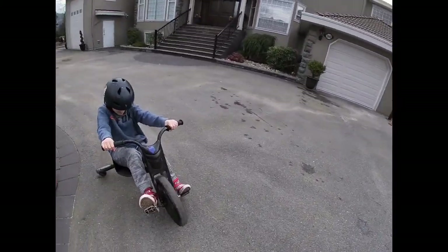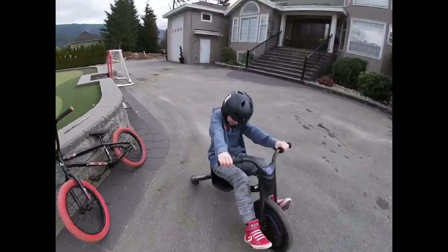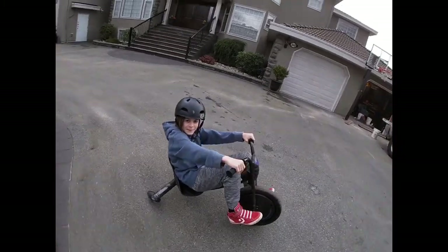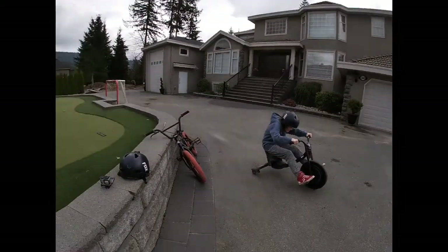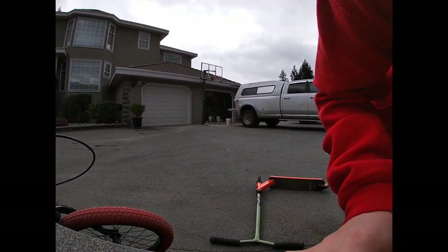Welcome back guys, we're out at my house with Mason. Mason, do a trick — oh, he's going hardcore mode! We're just gonna screw around today on the drift trike, the BMX, and the scooter. It's just gonna be called 'screwing around.' Alright guys, I'm just gonna try to do a little clip.